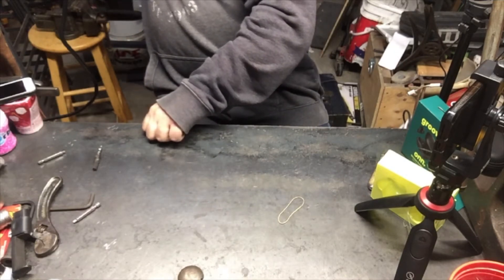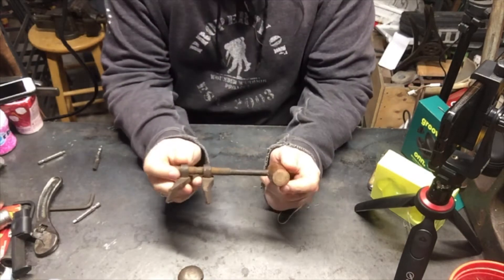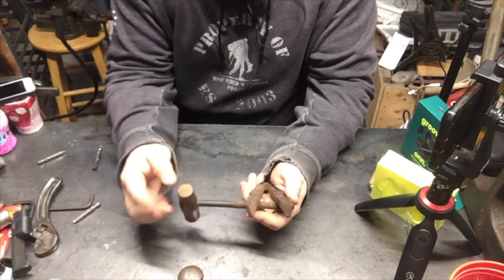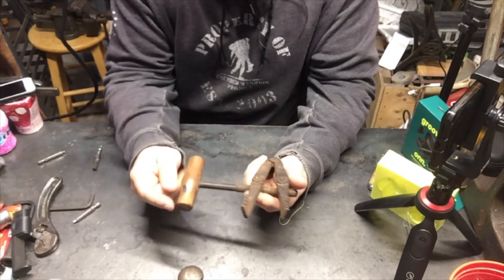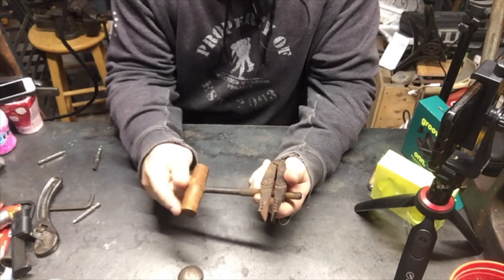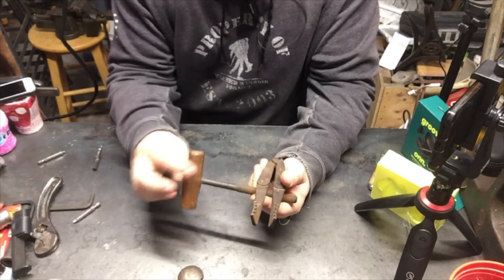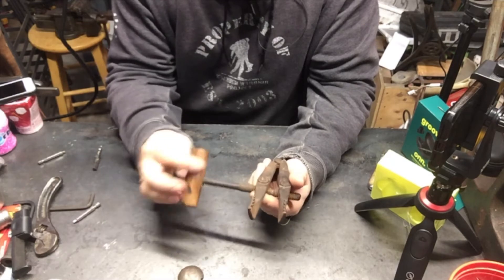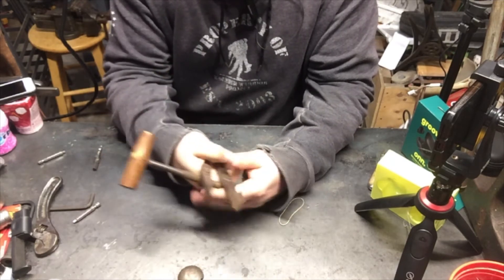I got a new tool today. I'm convinced this is some vintage gynecological device because it just — I don't know what this is. It's got little teeth on it right here and it turns, opens and closes. I don't know if this is a spreader or I don't know. It's not a clamp of any sort. Is it a vintage hair comb?